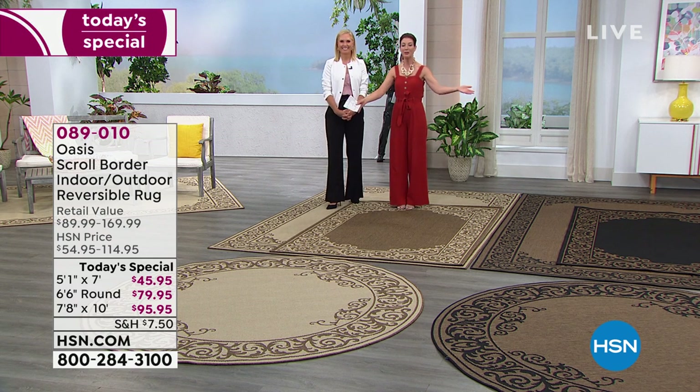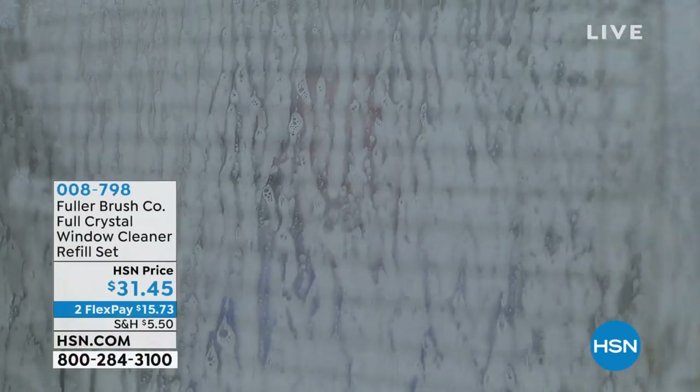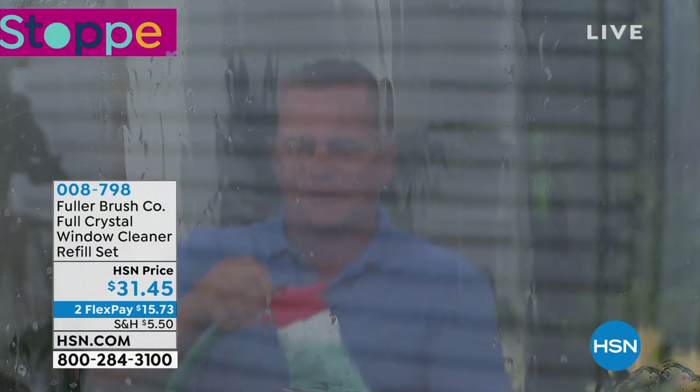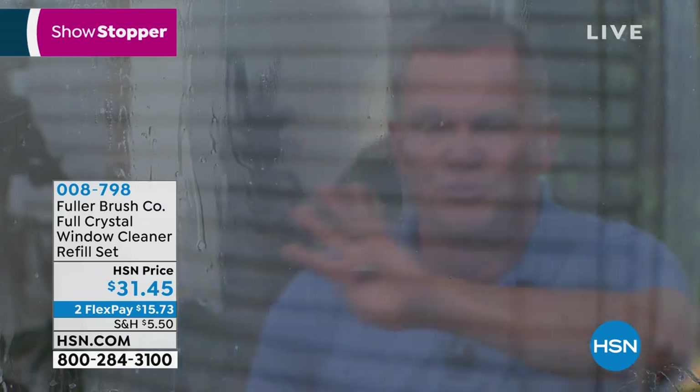We're going to check in with our outdoor set where John Florell is to show you the ultimate window washing — and it's not just for windows. When you're using Full Crystal, you don't even have to touch your windows. It hooks directly up to your garden hose. You turn the little knob on top, press a little button on the unit to dispense the detergent, then rinse by releasing your finger. Your windows will dry streak-free and spot-free without having to dry them with a paper towel.